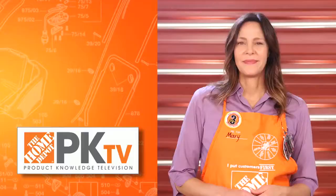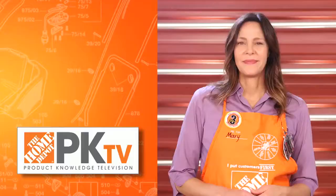The WORX Aerocart is perfect for any project around the house. Thanks for watching, and don't forget to like this video and subscribe to our channel.